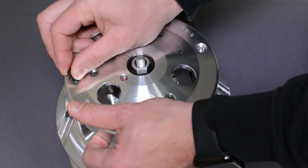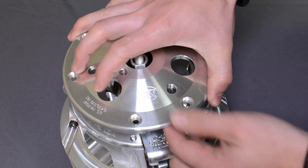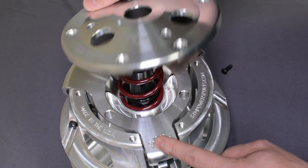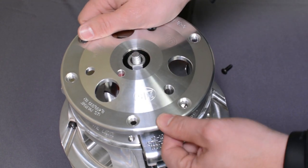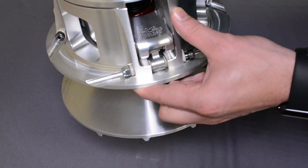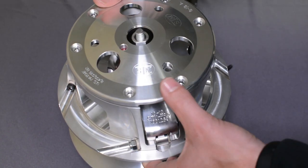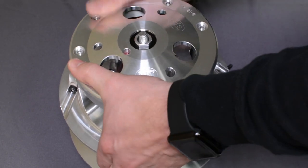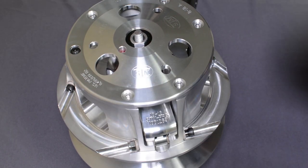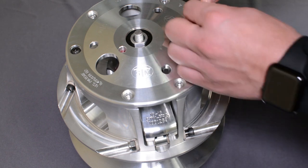Start your screws. One important thing: most of our covers have a cutout in them — make sure that lines up over the spider. If it doesn't, you will not be able to get the primary to full shift; it'll stop the clutch before it gets to full shift. The cover bolts all get torqued at 105 inch-pounds.